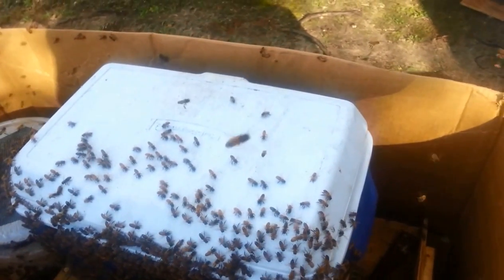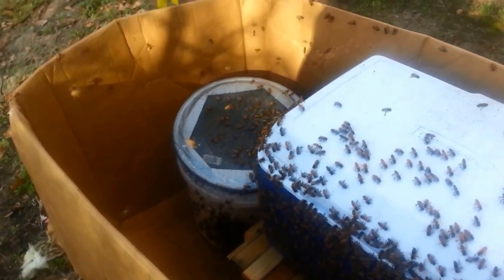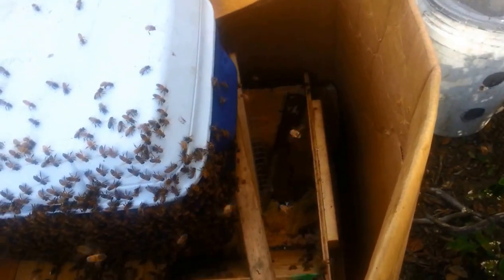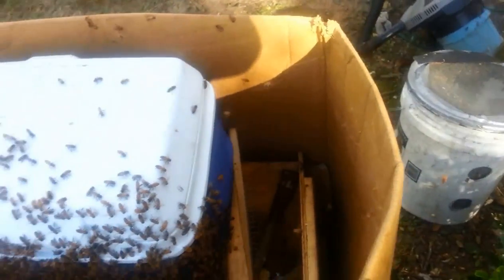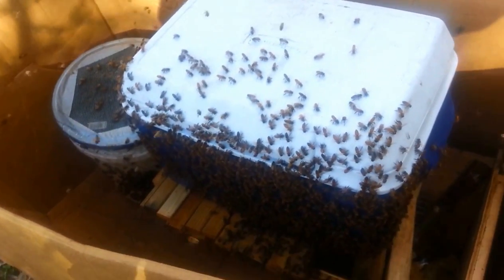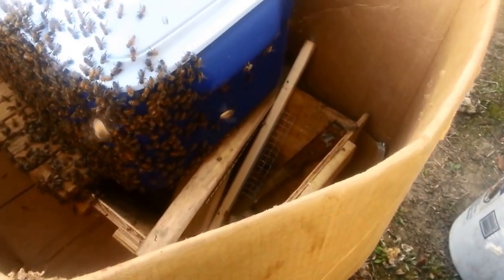I'm having to do it like this because I really don't feel like searching for that queen, putting her in the hive, and having them go in the hive. I might as well just have everybody attracted to this box, seal it up, and go home to deal with it there. It's easier to seal up this box than the top bar hive. Plus I don't want them building comb on the cutout hardware cloth, so I'm going to put new top bars in there for them to build on.